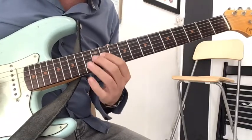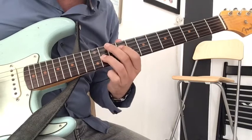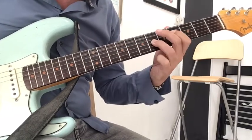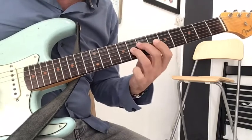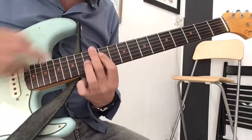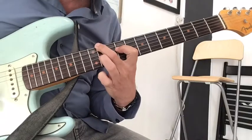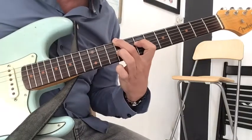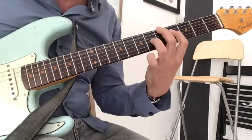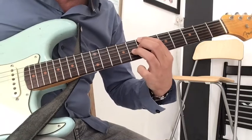I will do the same on the 11th fret of the D string, and I will add the bass note on the low string: 12th fret, 11th, 9th, 7th, 5th — and the last chord is 7, 7, 8th.